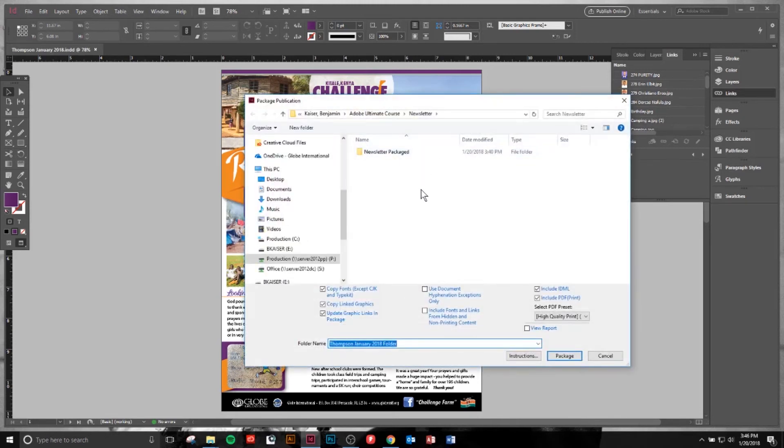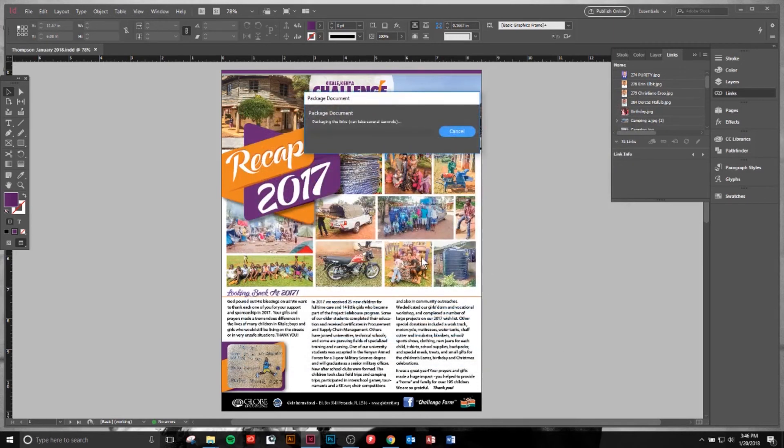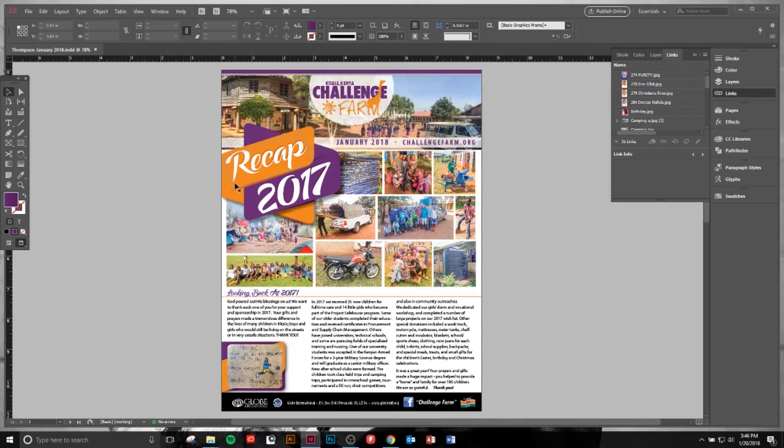We'll continue, and then we will Package. And that's all there is to it. You want to package documents in order to make sure you have full quality and all the correct fonts at the end destination. That is the basic principle in packaging an InDesign document.